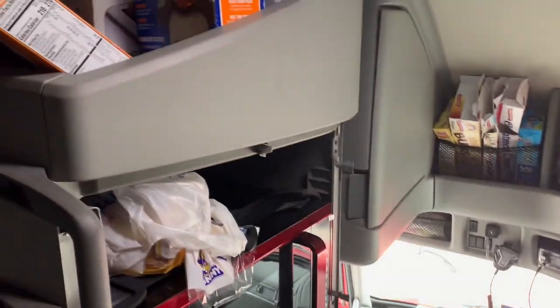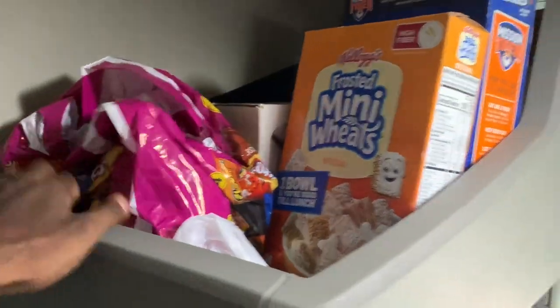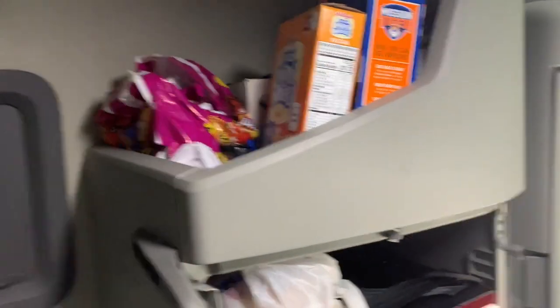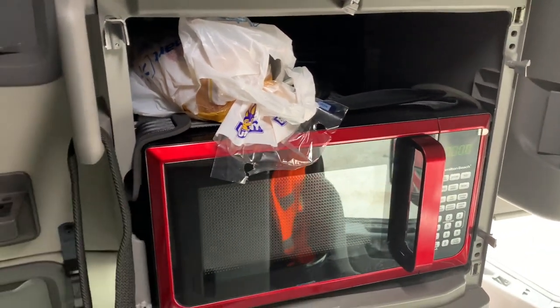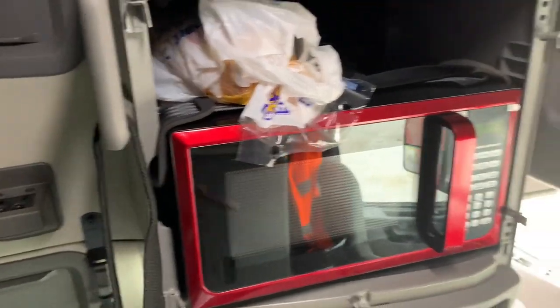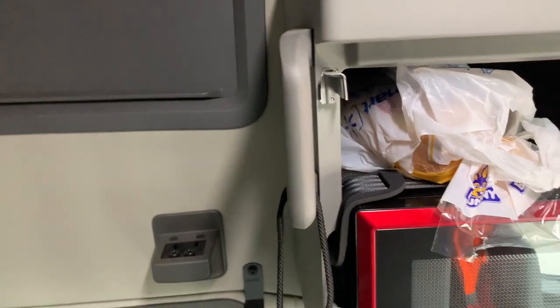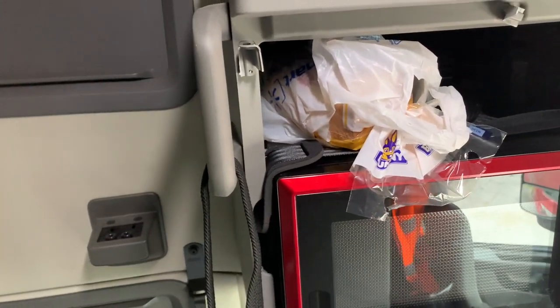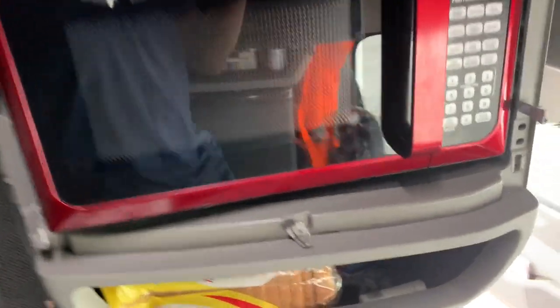Behind the driver's seat, starting from the top, I've got my cereal, chips, and a toaster up there — a big amount of space, which would typically be for the top bunk person. Coming down, there's a space for the microwave. The microwave was actually too big for this space and there was a cover I thought snapped out but was actually screwed in, so I kind of messed that up — but I'll fix it before I turn the truck back in.